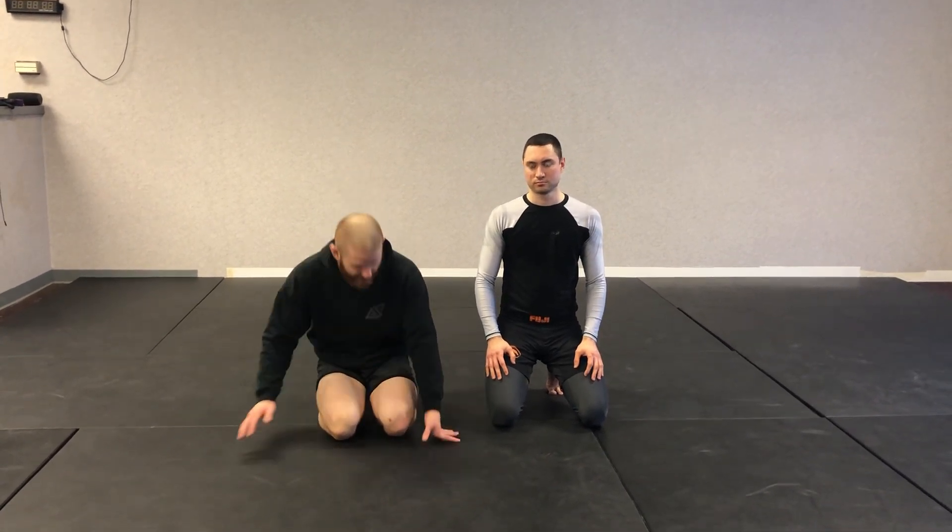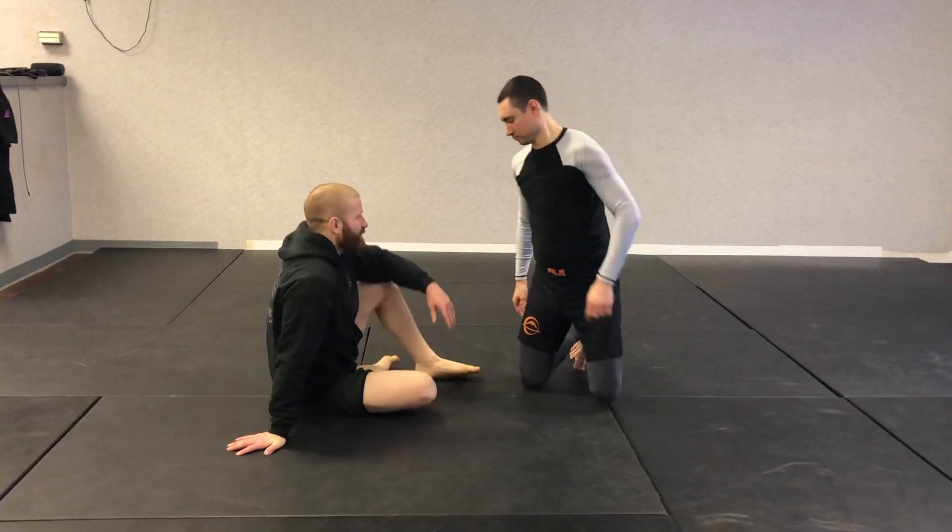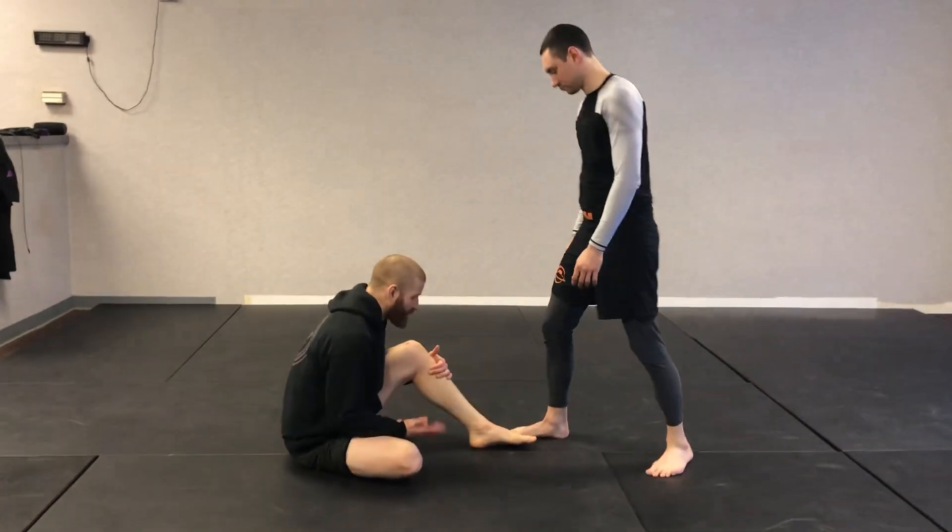Next thing we're going to be doing is, from a similar setup to what we did with the double Kouchi sweep, we're going to enter into single leg X. So similar position here — I'm in my stagger butterfly guard.